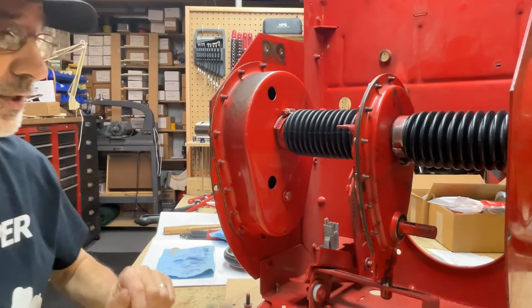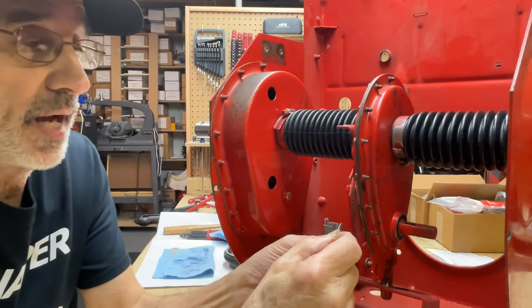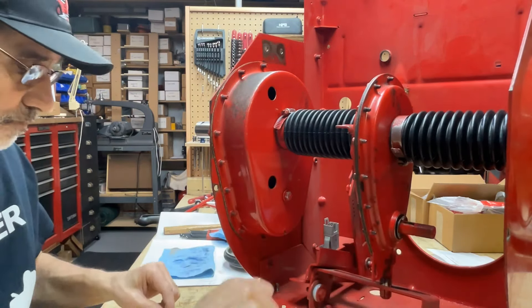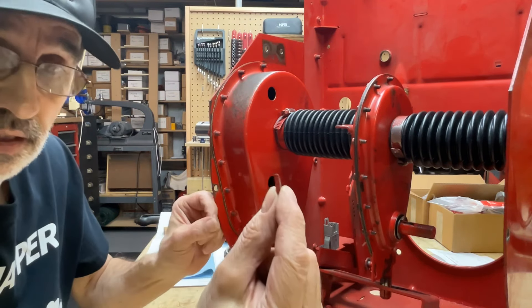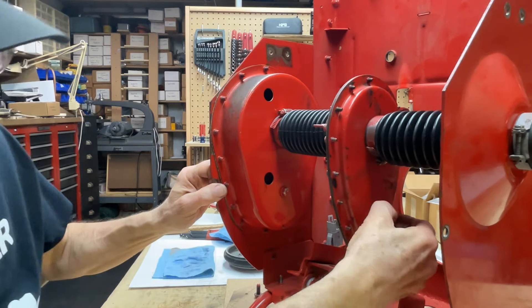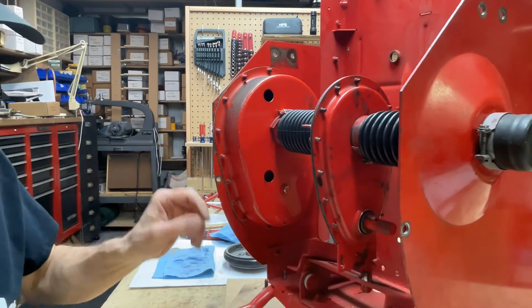That's a little brighter. Now the first thing you want to put on is one of your washers — the cup-shaped washer — you want to put it on with the cup side out. Put that on first. Then you want to put your woodruff key in the slot. You can't get the washer on or off if the key is in there.